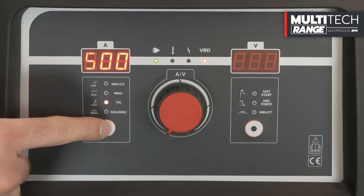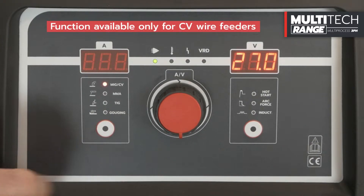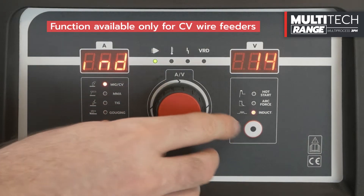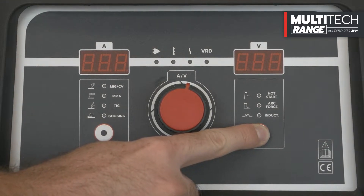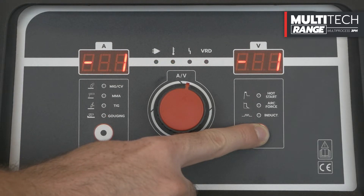The gouging function is also available. The MIGS CV function allows the adjustment of the welding voltage and inductance. To adjust the arc ignition phase, you can access the dedicated submenu by holding down the selection key for 10 seconds and turning on the generator.